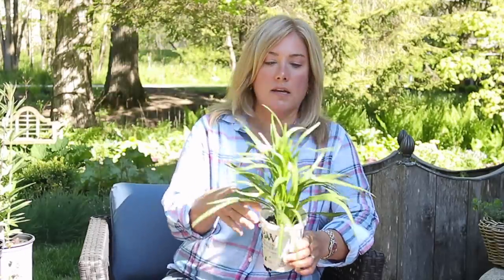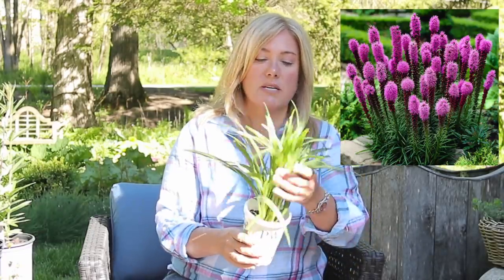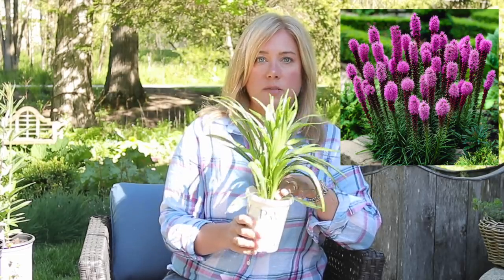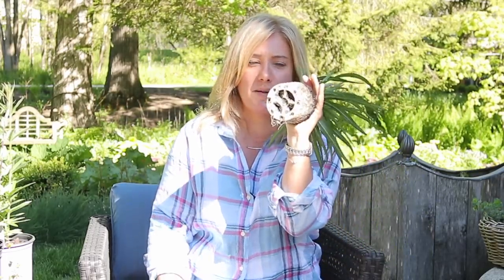And then there's Liatris — Blazing Star. I actually got all these as bulbs from Longfield Gardens, just potted them up and they are going strong. Check out the roots — it's time to get those planted too. I can't believe how well they're growing. A spiky flower that's going to emerge up out of other plants, add height, and intermingle well.